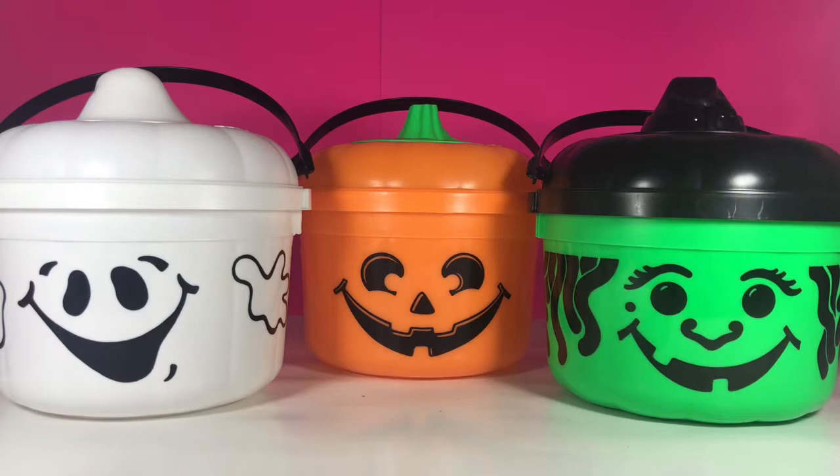Halloween is my favorite holiday. It's always been my favorite holiday, so I look forward to these Halloween toys all year long. We're going to take a closer look at these three buckets and open up some McBuddies and some other toys that have not been opened yet.